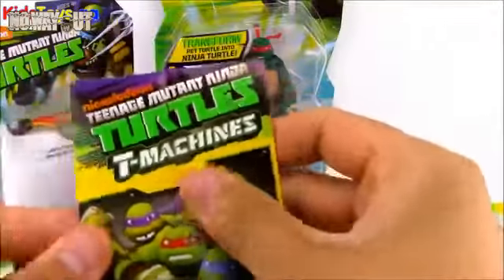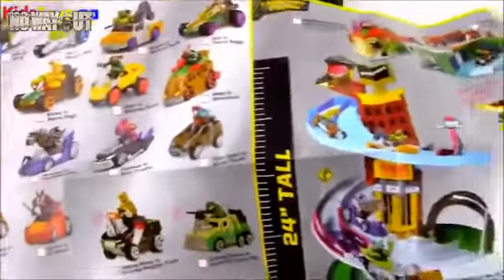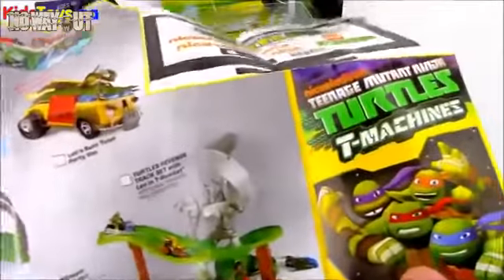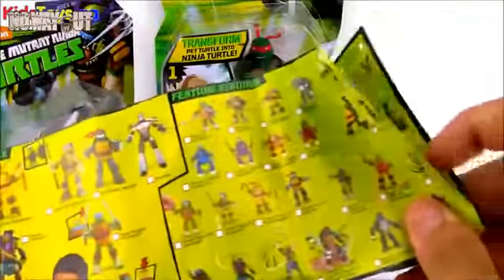It looks like the first thing we get in here is sort of like a little checklist of toys. It's T-Machines and there's a bunch of cool toys on there. This checklist looks like it belongs to the younger kids' Ninja Turtle toys — there's a bunch of them and little costume stuff. Then there's actually a second checklist here with other toys — figures just like what we're opening now. I can't believe how many Ninja Turtle toys there are. There are so many different ones.